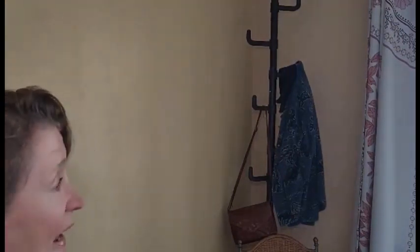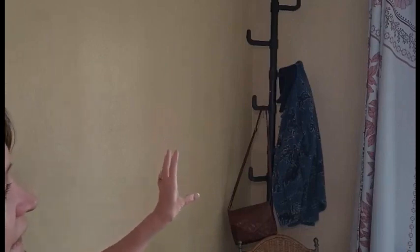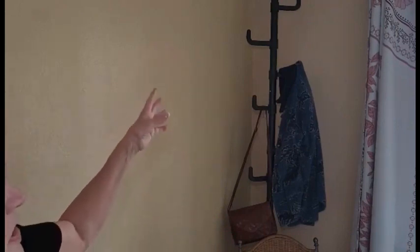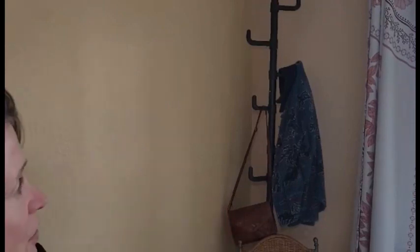I went ahead and put it together and installed it, and I just love it. I have this in my guest room and I think people are going to find it very handy. It's a smaller room, so this way they can hang up their purse, their jackets, maybe their towels from the pool. I give this a thumbs up — I think it's fantastic.